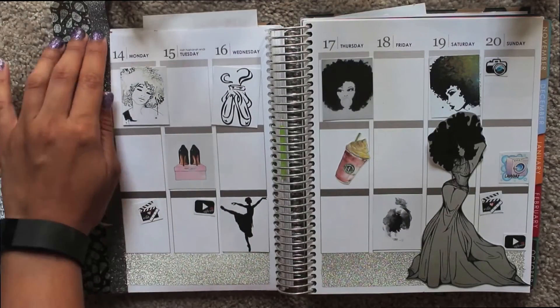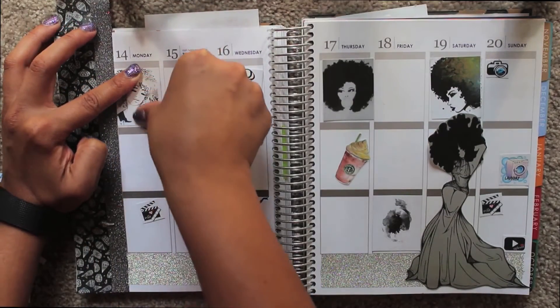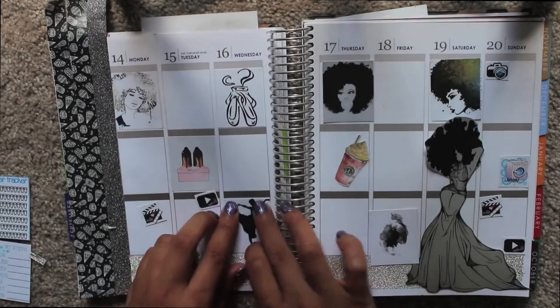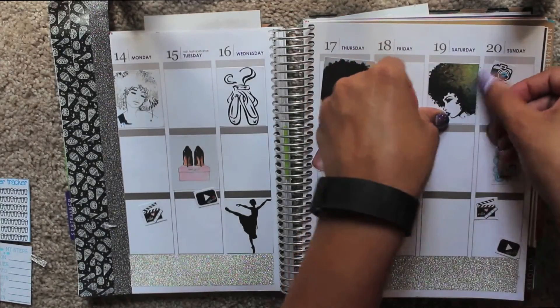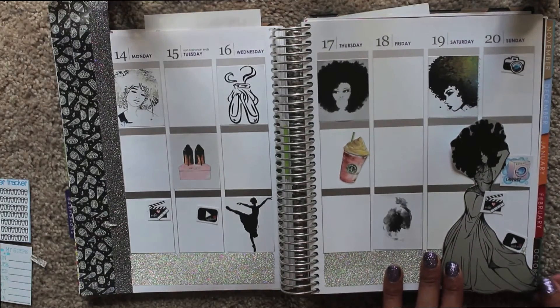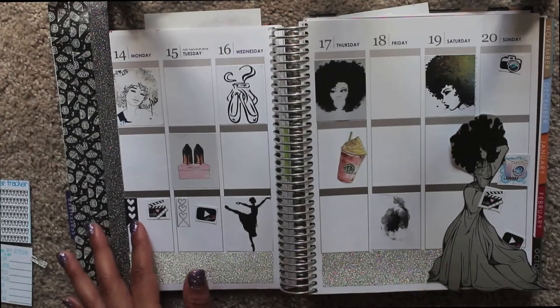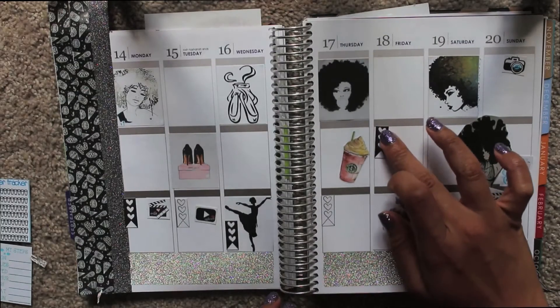So now I'm going to just stick down all of my full boxes. I wanted her more in the middle so I still had space to work with for Saturday, so I'm going to have to trim her that way. One obviously goes there, one obviously goes here. Friday I'm definitely going to put one in the middle because I need to put a shopping list down. So I'm going to put two black ones here.